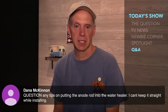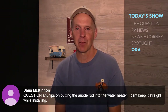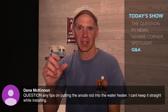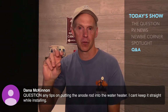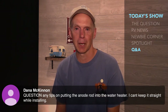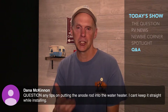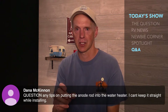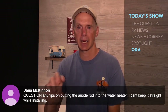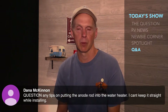Dana asks: any tips on putting the anode rod into the water heater? I can't keep it straight while installing it. That's a regular problem because the anode rod is really long and the threads are just on the very end. One thing you can try: use a one-and-one-sixteenth socket, put it in the socket first, then take the socket off of the wrench and use just the socket as your handler to help thread it. Also make sure to put some Teflon tape around the threads first.